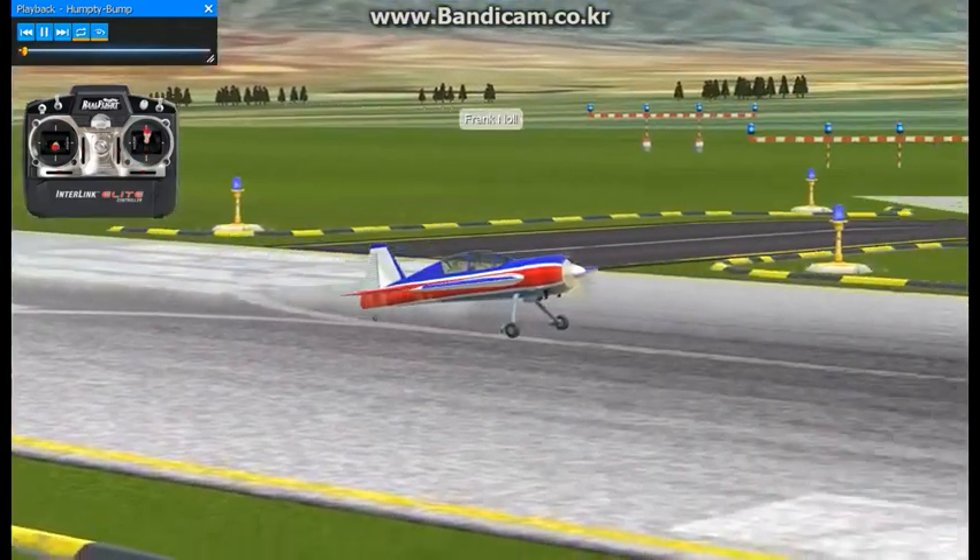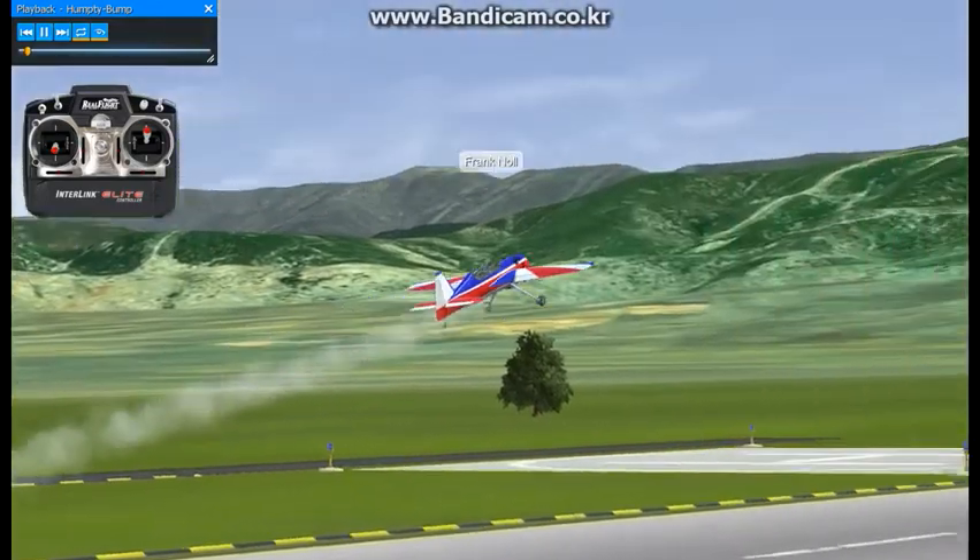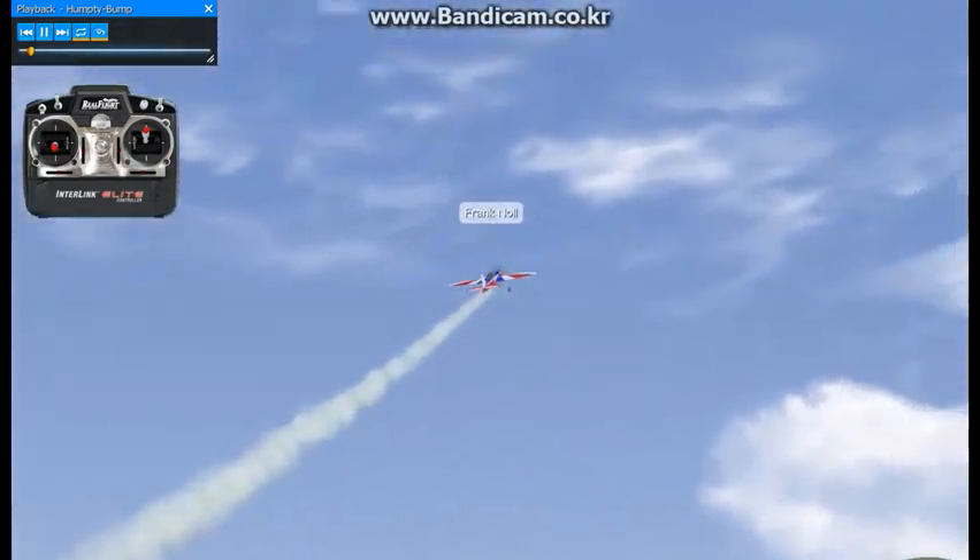This maneuver is called the Humpty Bump. It's another aerobatic maneuver, but it's not considered a 3D maneuver.